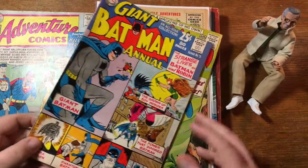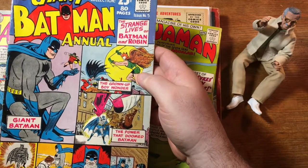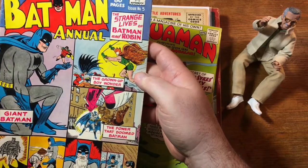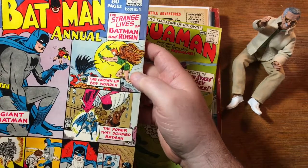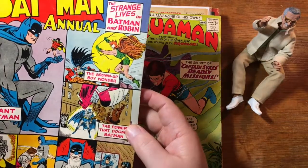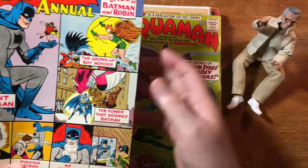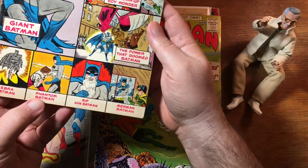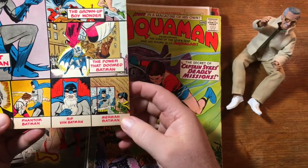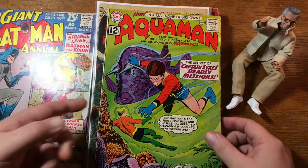Giant Batman Annual, and this one's in kind of decent shape. Interesting — this is obviously before Earth-3 was invented, before Robin grew up to become Nightwing; here he was actually Owlman. That's something I think somebody could do something with today, the Owlman persona for Dick Grayson. And this is fun — Zebra Batman, Phantom Batman, Rip Van Batman, Merman Batman. Why wouldn't he be Bat-Merman? Aquaman number two — that's a cool book. In a magazine of his own.